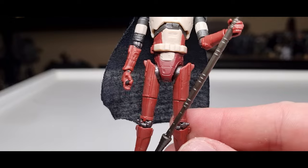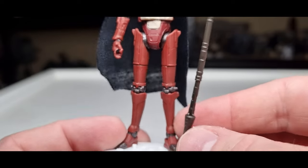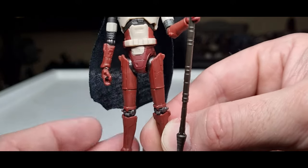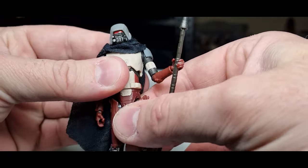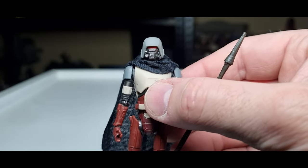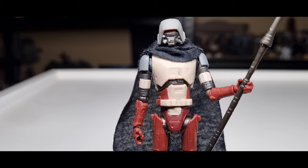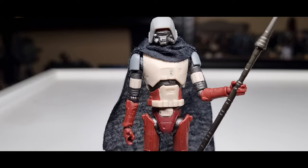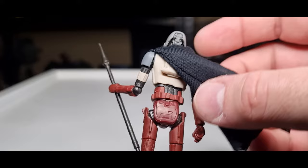I'm already noticing there's not really a great deal of weathering on this guy, which could probably do with a little bit of a wash just to get some dirt in the cracks and define some of those details. That's something you could definitely do yourself. Hasbro did a big poll a few years ago — would you rather see your clones and stormtroopers clean or dirty — and I think people would rather see them clean. But this guy could definitely do with some weathering.